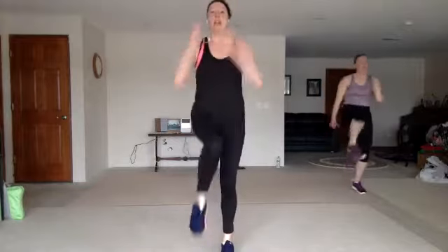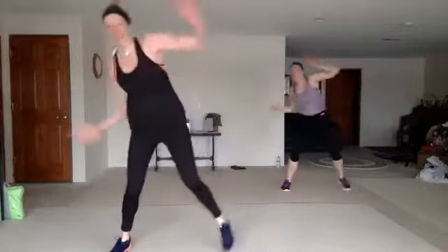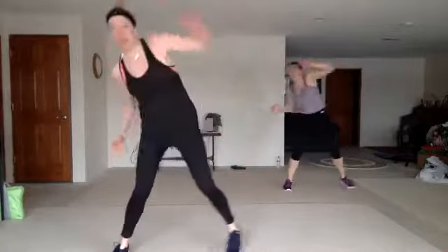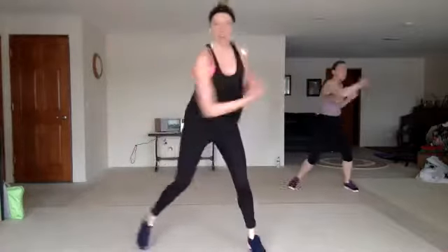One, two, three, knee. You're kicking down that door. Nice work. Guard up. Here comes the wheel — wheel, uppercut. My favorite move. You're cranking those obliques. Nice. Firing them up. Good.